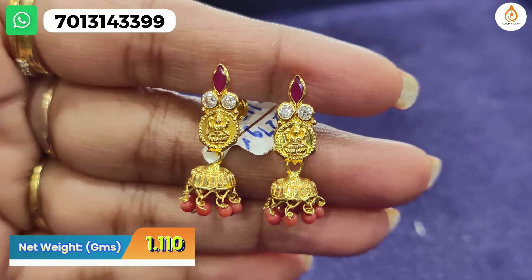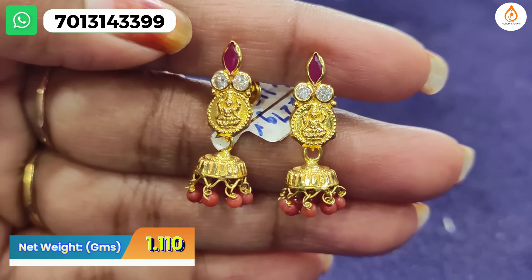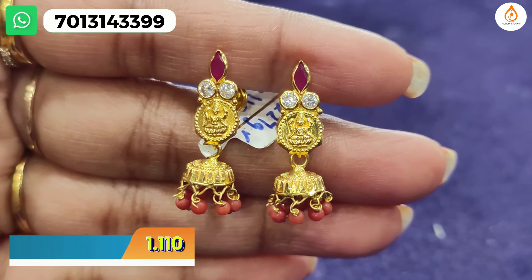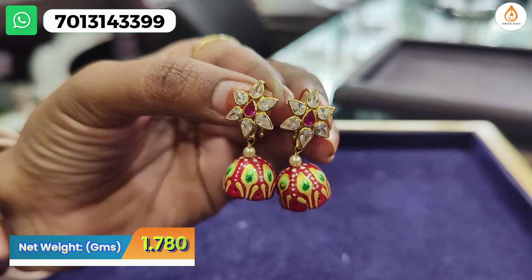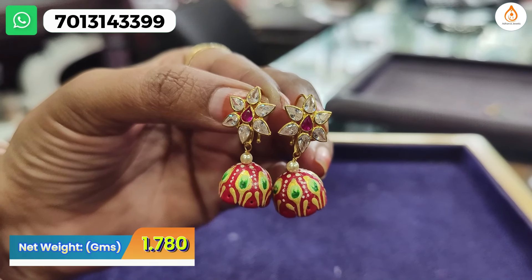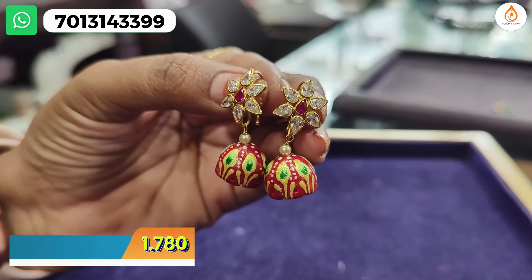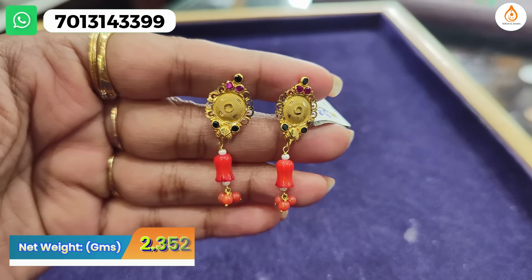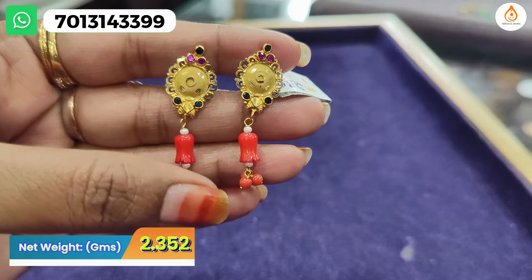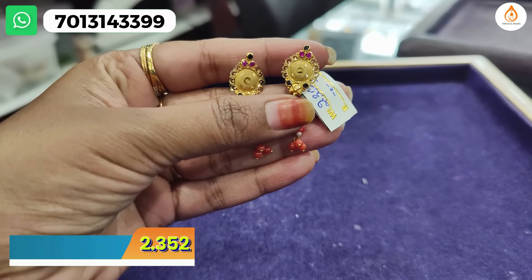The next one is coral. This is a coral piece, but it has got pearl with potley balls and a pearl hanging. It has a back-hook pattern. It is different — a long or party-wear style. This coral hanging has a complete plain design. You can purchase it. It has a back-hook pattern as well as a screw system option.